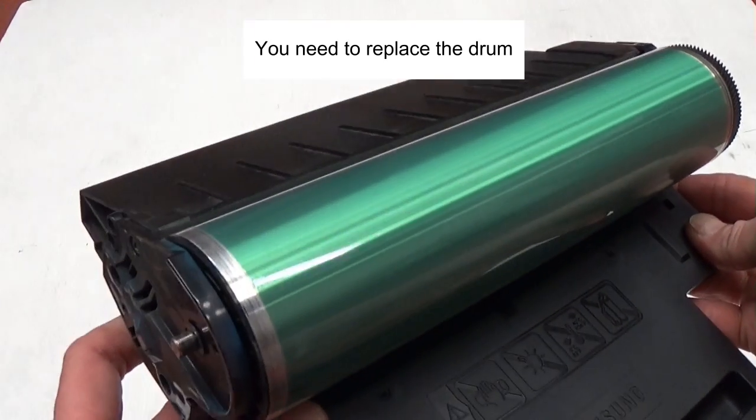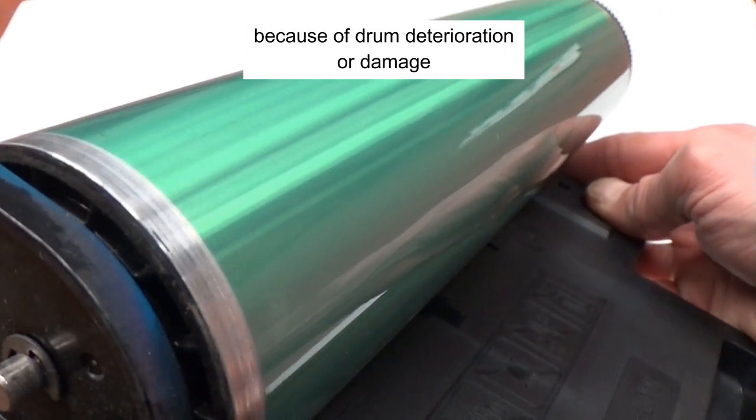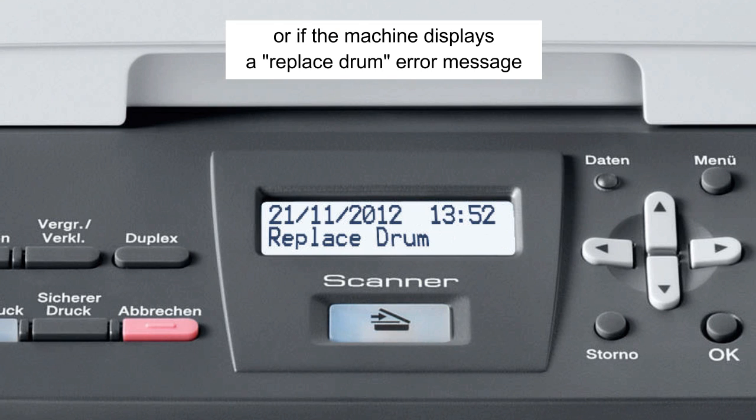You need to replace the drum when print quality becomes poor because of drum deterioration or damage, or if the machine displays a 'replace drum' error message.